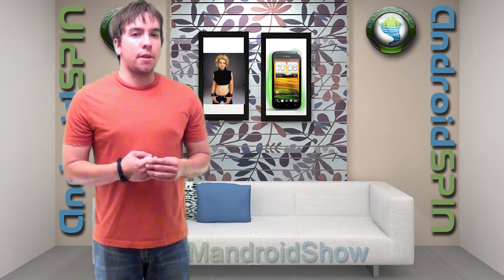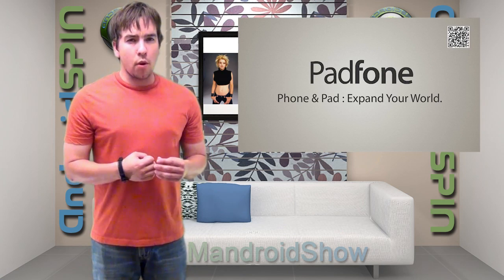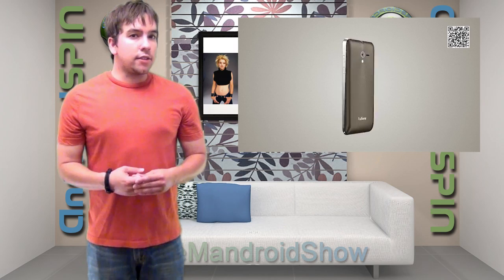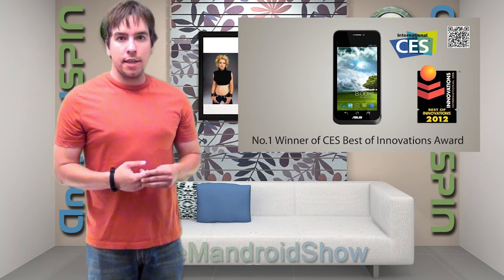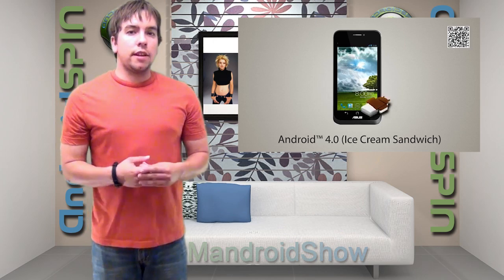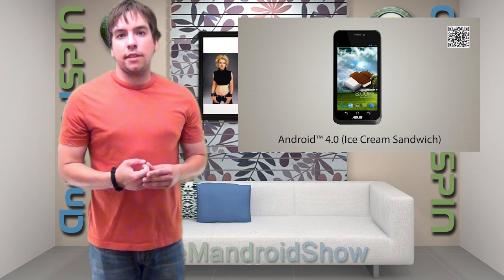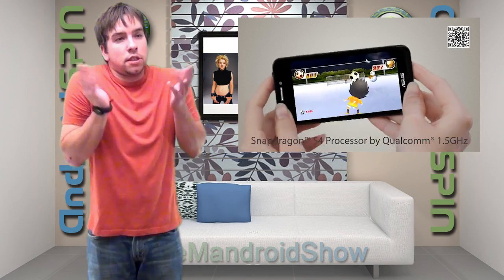Asus has dropped a nice little promo video showing the PadPhone in action. This 1.5 dual-core beast is looking pretty snazzy — it has a ménage à trois with a tablet and a keyboard dock. I think this looks a little better than the Galaxy S3, just my opinion.